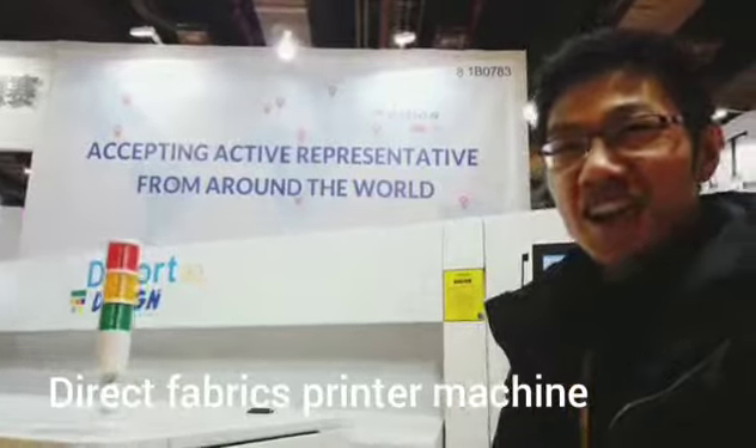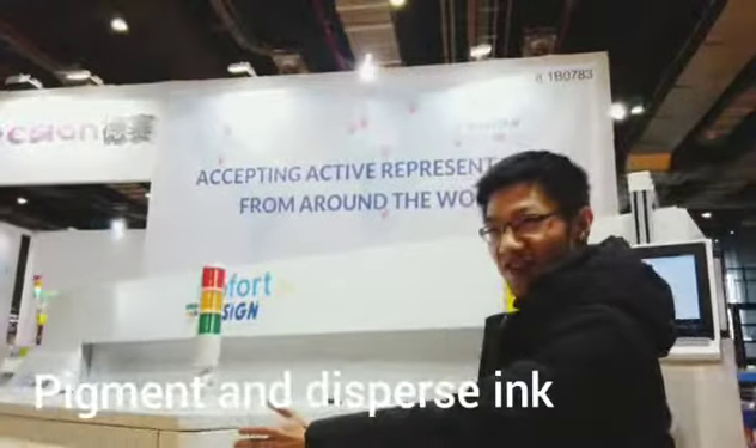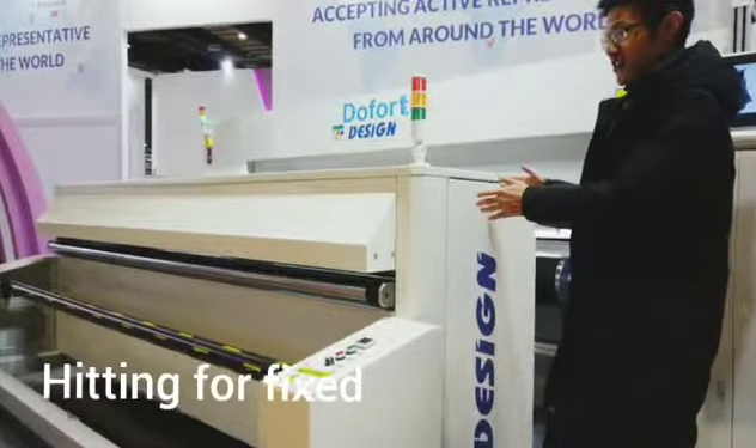This is a fabric directly painted machine. This side is for the colorization. So after printing, the color will be fixed.